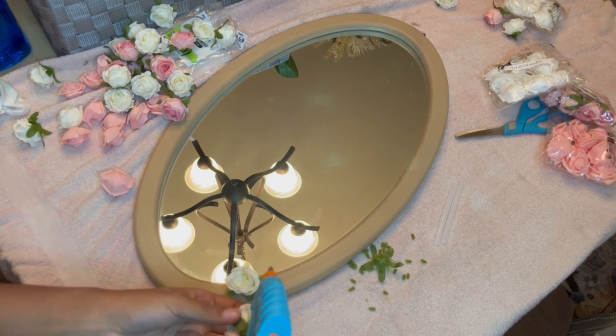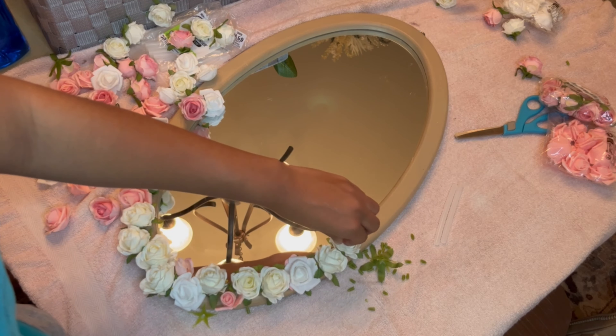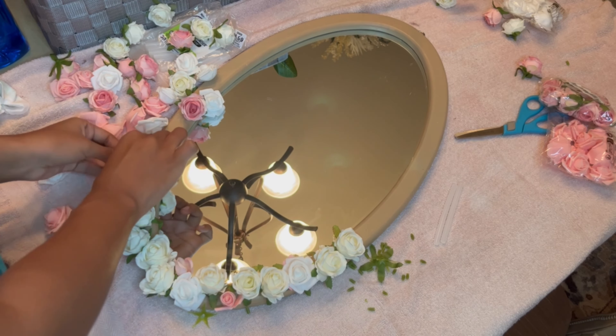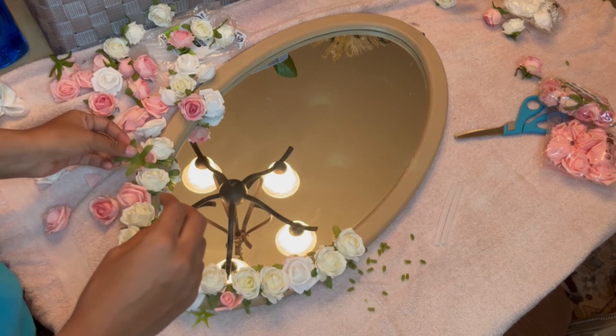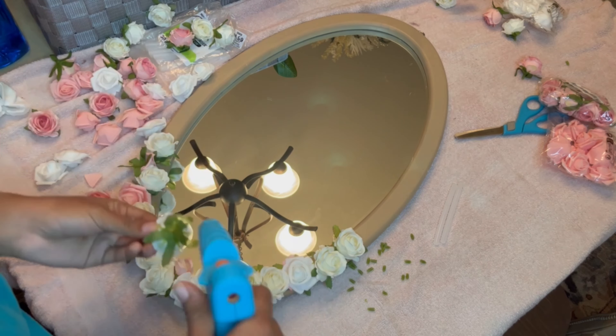My advice when doing these mirrors is to watch where you place your flowers. In my last video, when I was editing, I saw how my placements were off and it made things look a little sloppier. I'm uploading a picture of a mirror I did where everything is symmetrical — everything looks in place. On my very first mirror posted on YouTube, it looked sloppier, but I fixed a lot of mistakes toward the end.